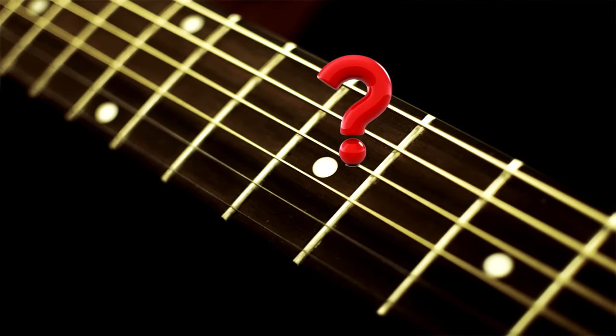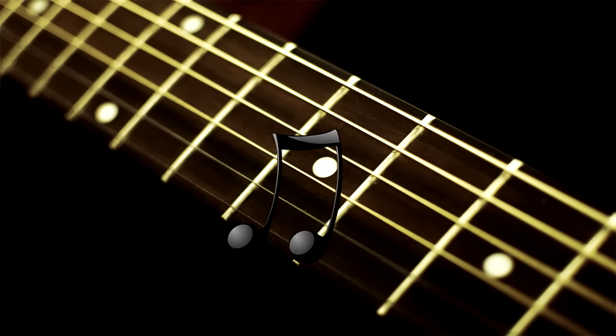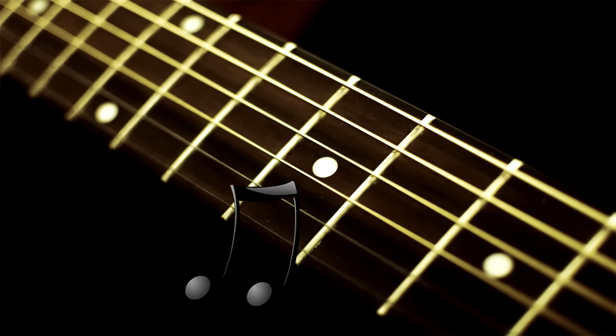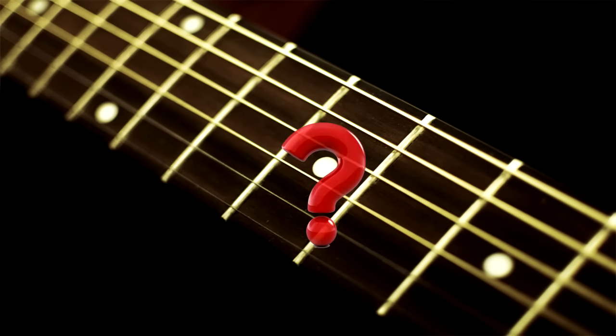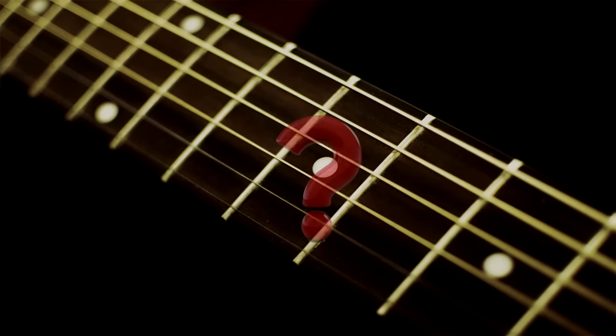Welcome to Figure It Out Fridays, the guitar ear training lesson on YouTube, where you'll hear a guitar idea played at the start of your week on Tuesday, and you get to try and learn it over the next few days using just your ear to understand how it's played. Then on Fridays, the tab and music notation will be posted in a follow-up video. So get your ears ready, pay attention, and be alert, because here's this week's guitar idea for you to listen to and figure out.